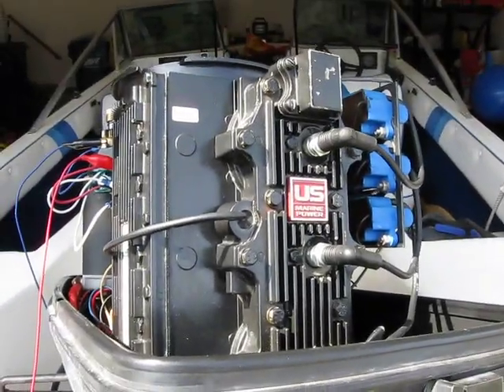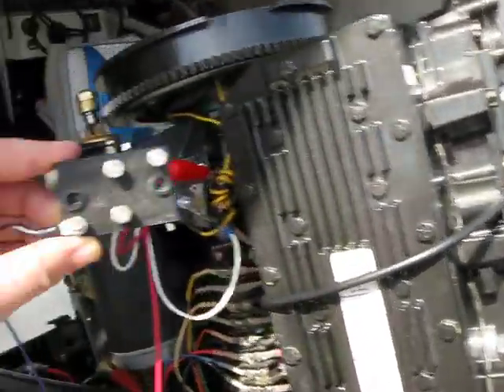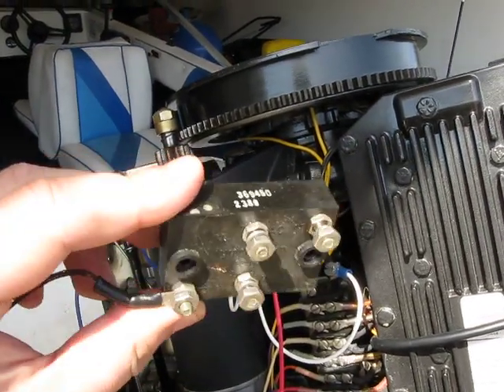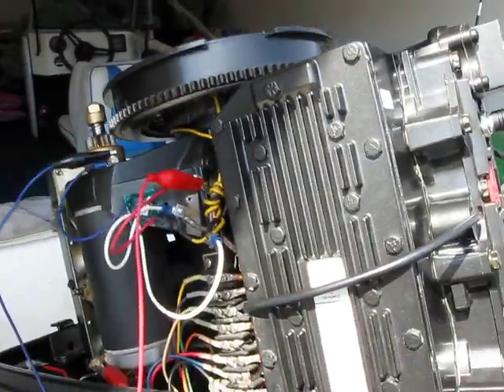I believe this is the last year that U.S. Marine manufactured this motor. Afterwards it was Mercury. In any case, the rectifier in this motor, which looked like this, caused the motor to lose a lot of power. The maximum RPM I could get with this rectifier being blown was somewhere around 3,200 RPM at wide open throttle.